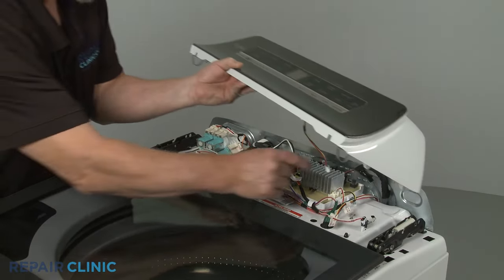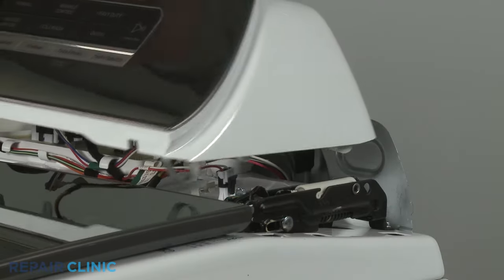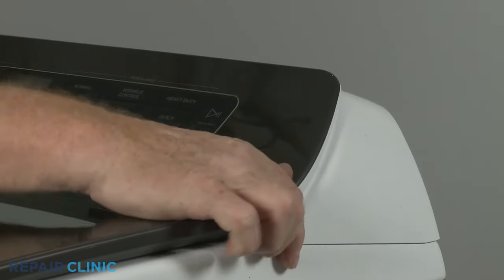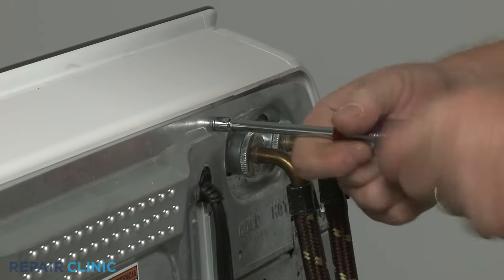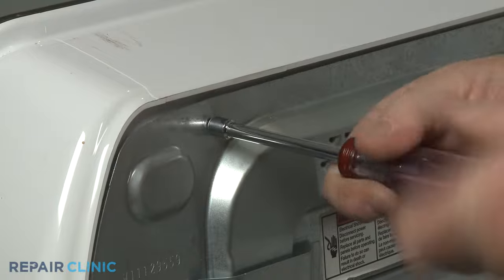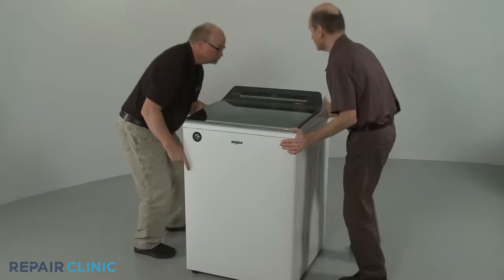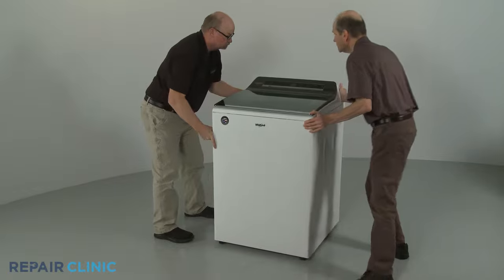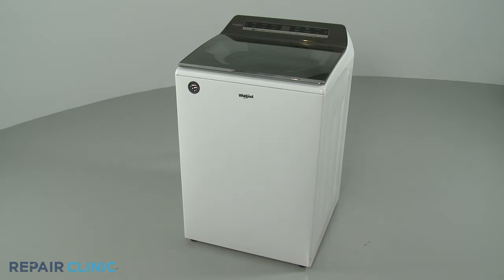Connect the user interface control wire connector to the main control board. Insert the rear control panel housing clips into the rear slots in the main top first, then snap the front clips into place. Re-thread the two rear screws to fully secure. Move the washer back against the wall. Plug the appliance's power cord back in and the washer should be ready for use.